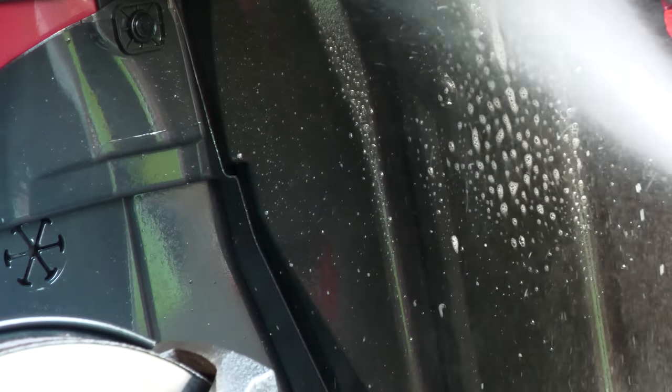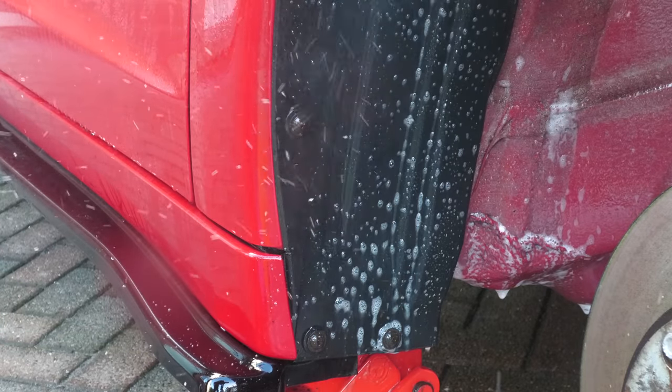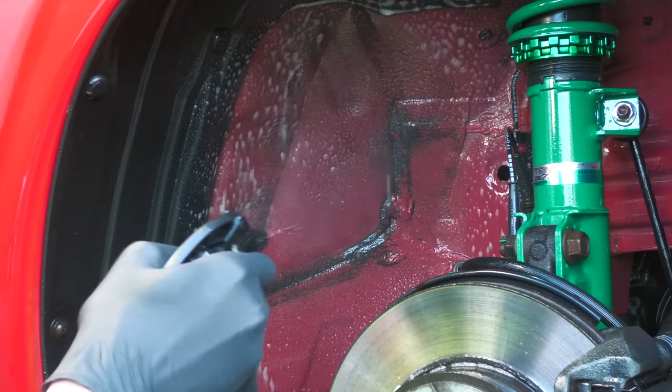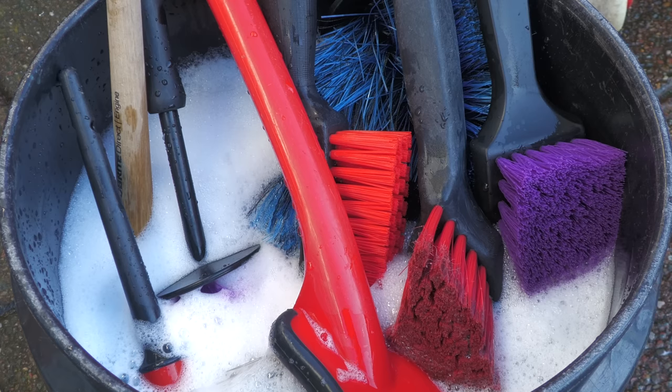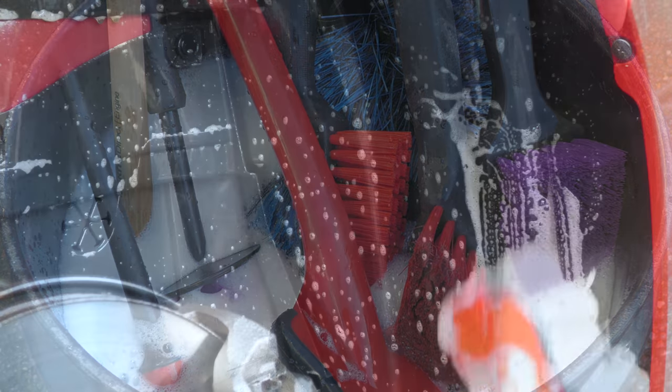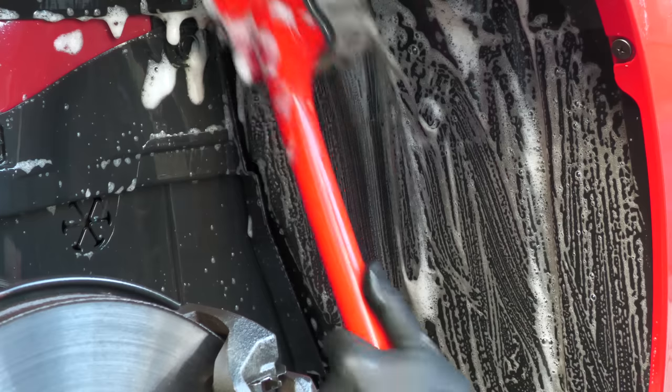Everywhere was then re-sprayed with the chemical, this time via a one-litre trigger, then instead of waiting for it to soak in — which it had already had the opportunity to do — it was thoroughly worked into the undercarriage componentry with a handful of shampoo-primed brushes, ranging from a soft-bristled long-reacher to a stiff-bristled tyre brush.